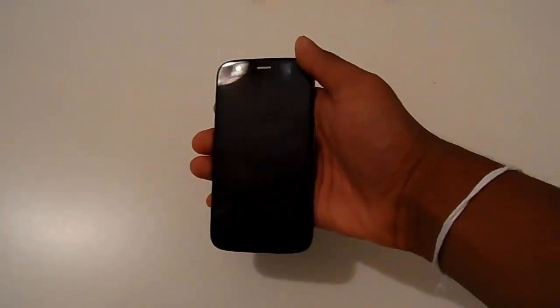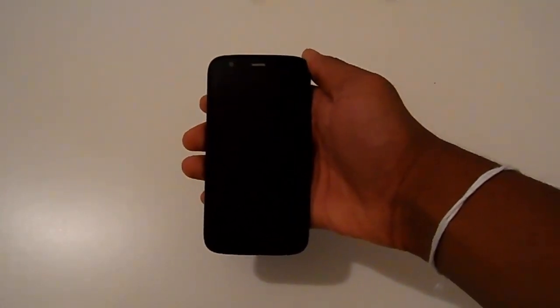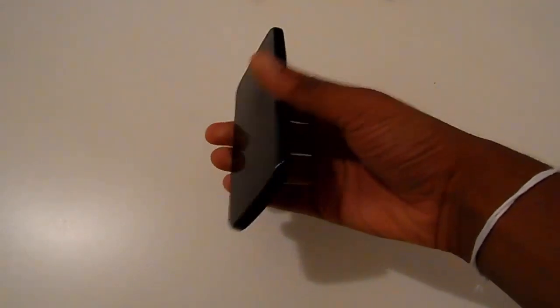The phone looks very stylish and it feels sturdy. The face of the phone has an almost all-black appearance. At the top you find a 1.3 megapixel front-facing camera, a wide notification light, and one speaker. The bottom has no buttons at all.